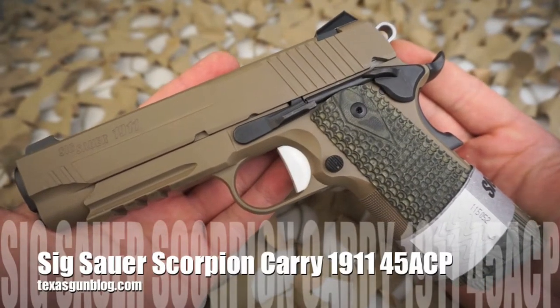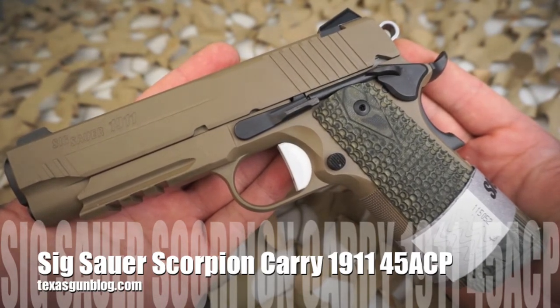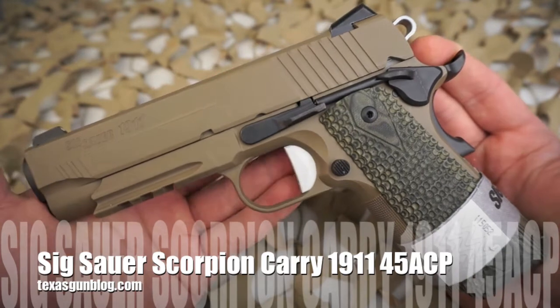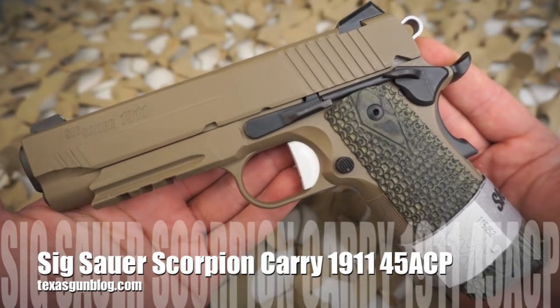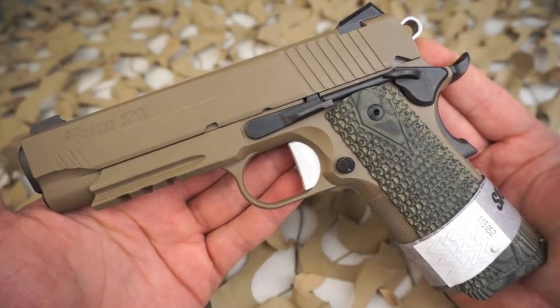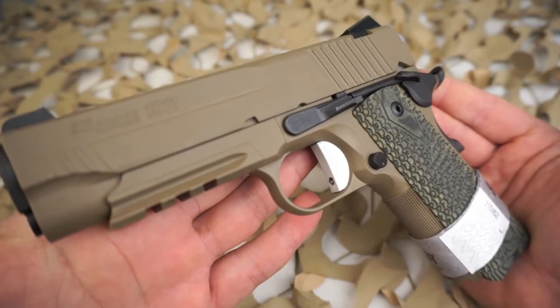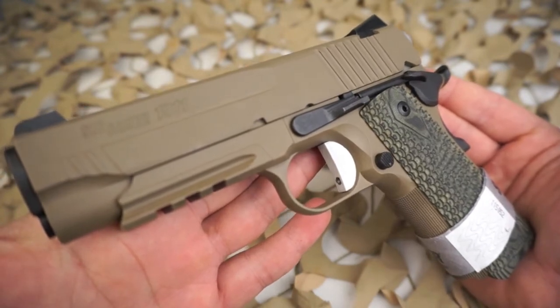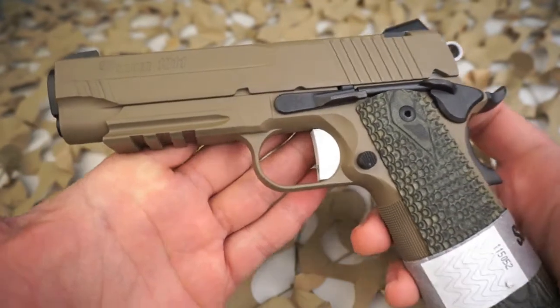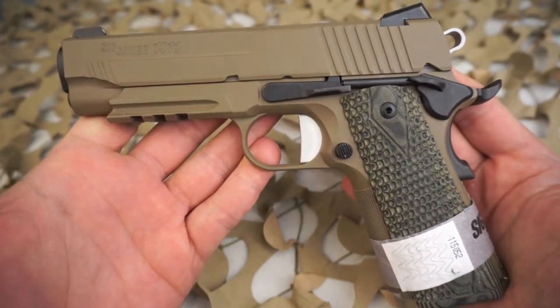You're watching Texas Gun Blog, and today we're taking a look at the Sig Sauer 1911 45 ACP Scorpion Carry model. This is a 1911 45 ACP pistol offered by Sig Sauer with Hogue G10 grips and FDE coating. It's a very attractive pistol, as you can see here in the video, and these are very popular with consumers.